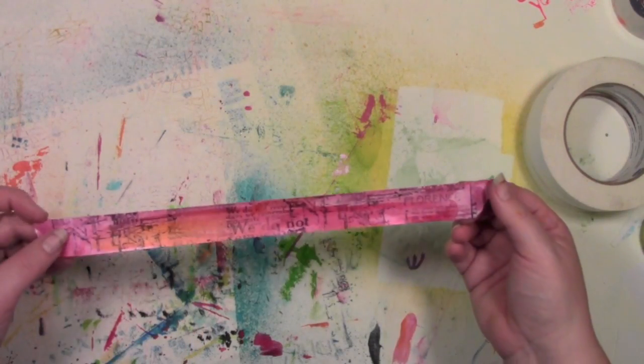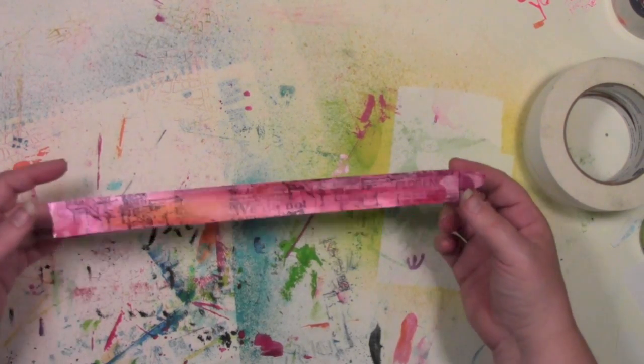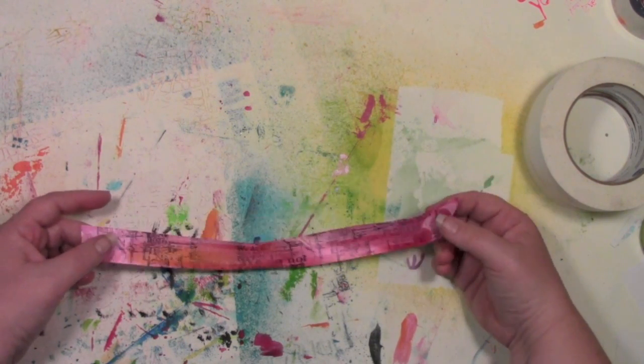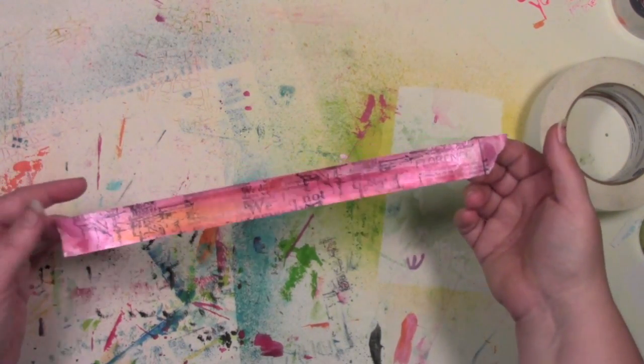Here is one of the tapes that I made using one of the techniques from my Transform Your Tape workshop. The thing that I like about artist tape and being able to customize tapes is you get stuff to match what you want. So for the art journal page that I had, I wanted oranges and pinks, so I made it.